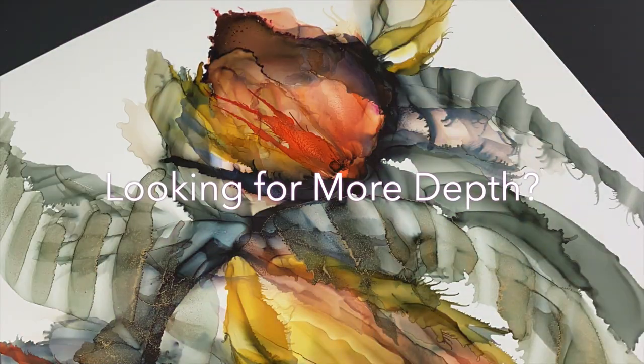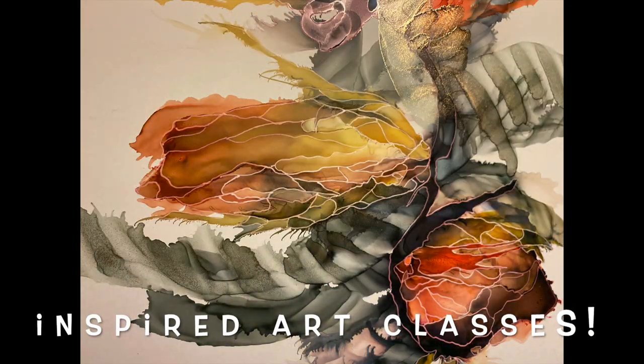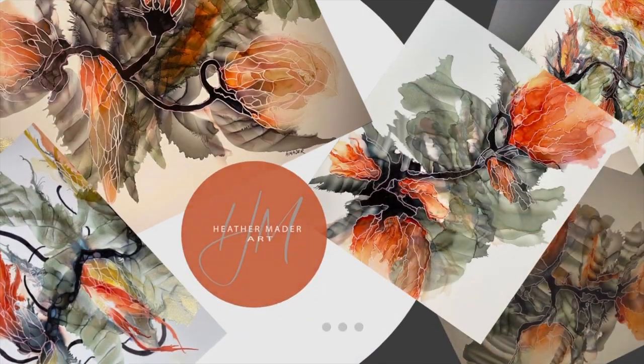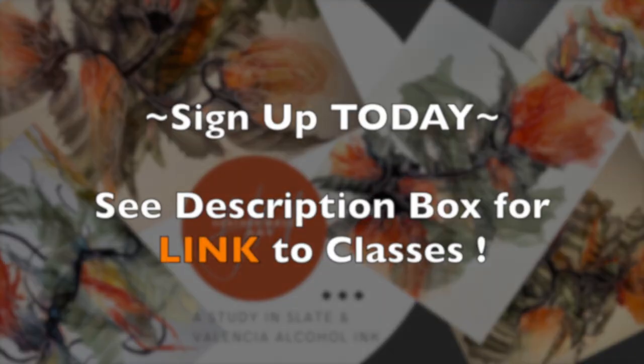I go over all of these processes in depth in my Inspired Art classes, and you can sign up — there is a link in my description box if you're interested.